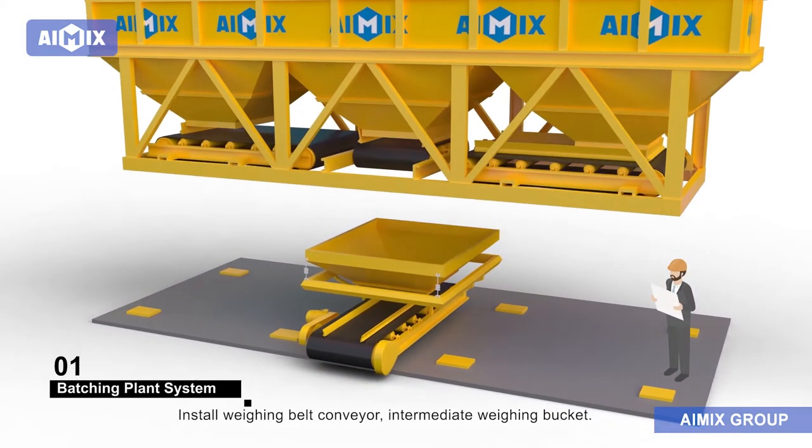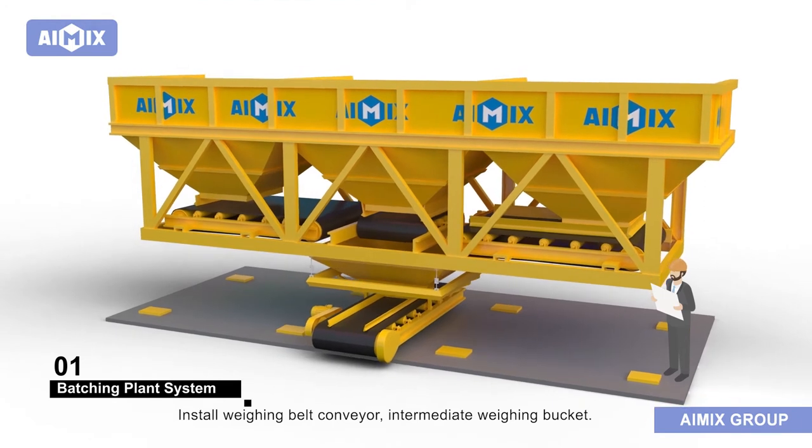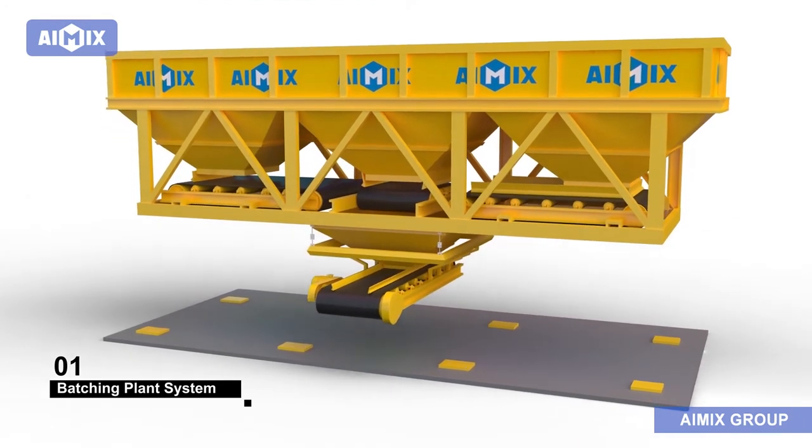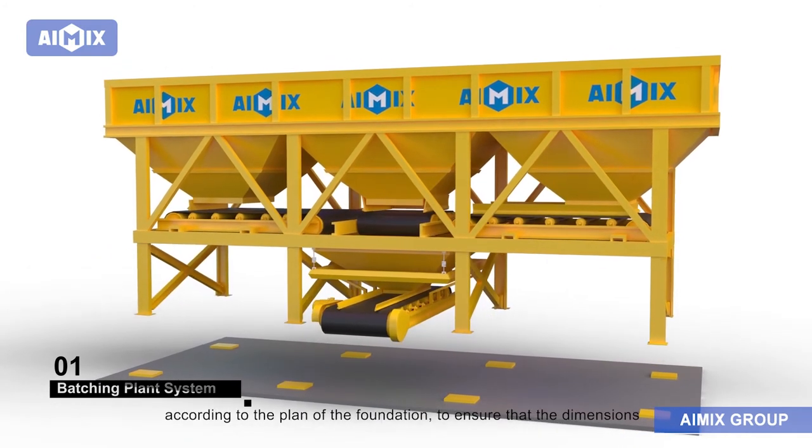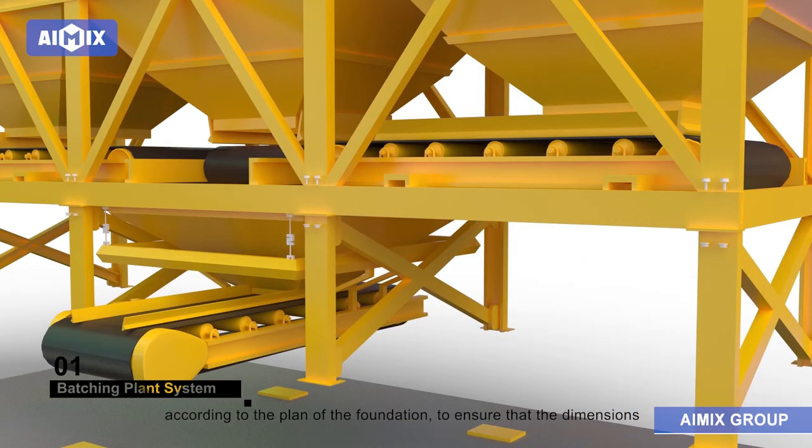Install wing belt conveyor and intermediate weighing bucket. The layout and construction of the foundation shall be carried out according to the plan of the foundation to ensure that the dimensions of each relative position are accurate.